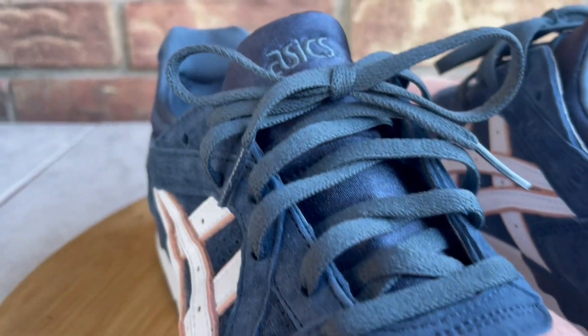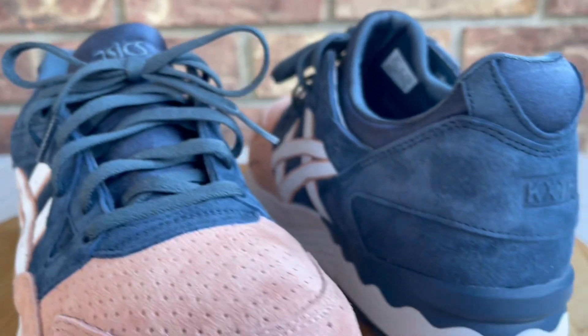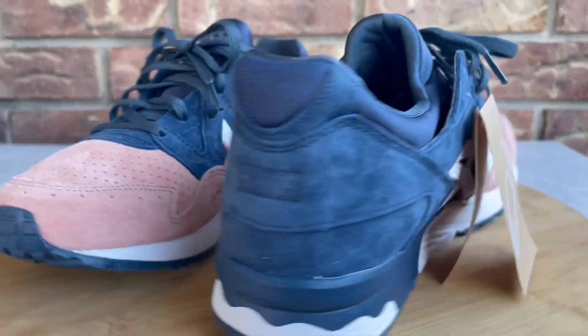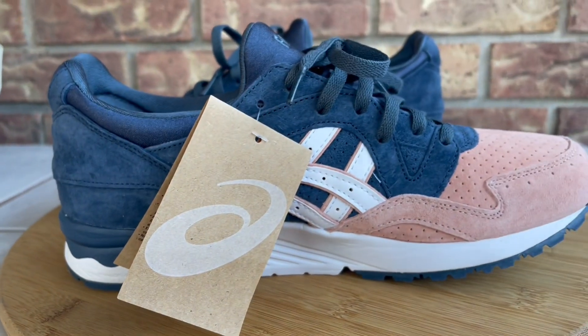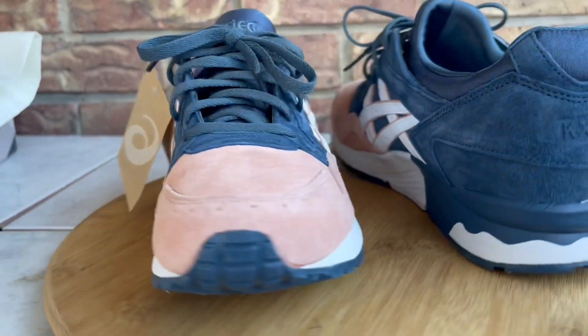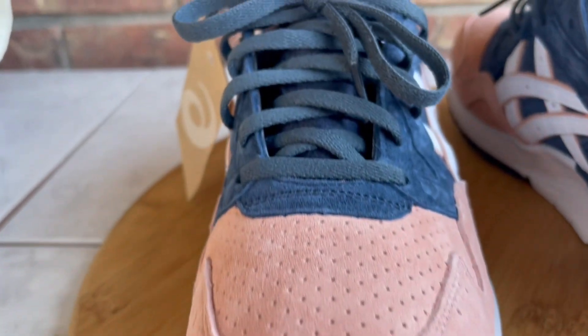They had exclusive access that went out to people who had shopped with Kith over the years. They sent an email to say thanks for your support and gave you access to purchase the shoes a little earlier before they went live on the site. That's how I got my pair — they took a while to ship and just got to me, so here they go.